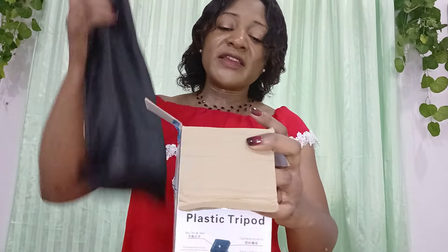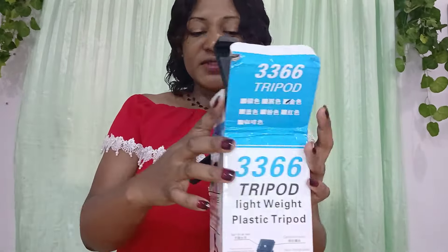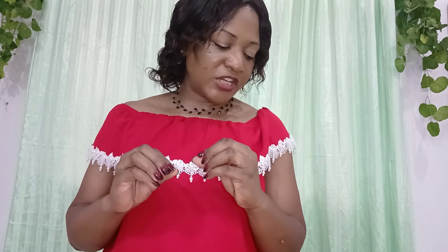We have finally unboxed the new tripod stand. I don't even need to keep it away because I'm soon going to shoot a video so I'm going to be needing this. So we have come to the end of this video — I need to guard this with all diligence! Thank you guys so much for watching. What is your take about this product? Is it beautiful? Just give me your review in the comment section. Thank you all so much for watching, bye-bye!